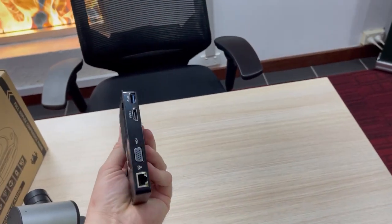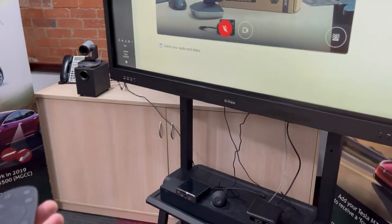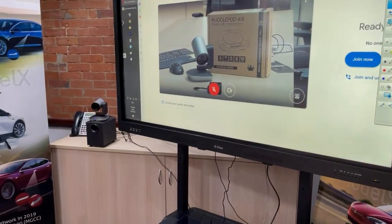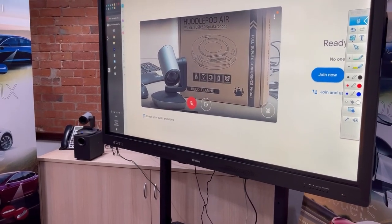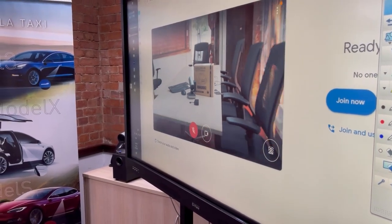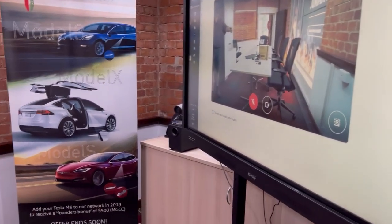This is a USB hub if you want to use all this with your laptop instead of a touchscreen, and then that's the little remote control so we can zoom that camera in and out from the remote control and come out to a really wide angle of the room.